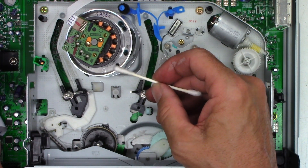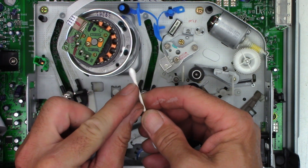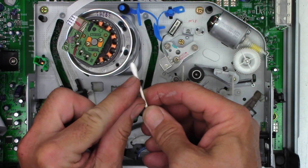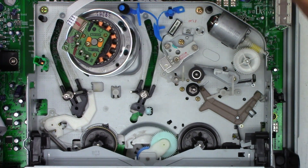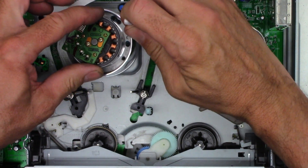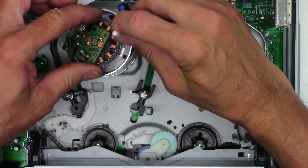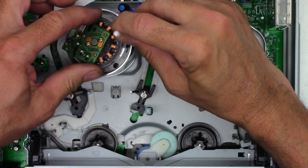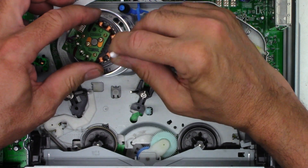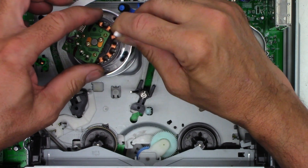You can see the amount of crud that came off of the cylinder. Next I'm going to clean the heads, but I'm only going to use this small portion of the cotton swab right here — not the big fuzzy end that can get caught up in the head. I'm cleaning in a horizontal motion only. The heads are quite fragile, and if you clean in a vertical motion you will probably damage them.